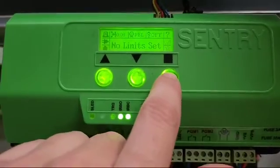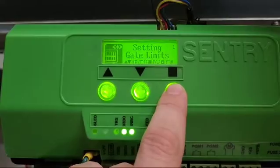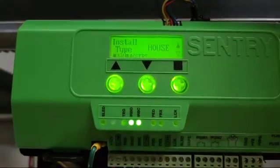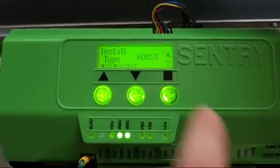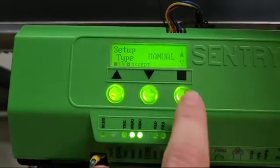First you need to long press square to enter the settings, followed by one short press to enter setting gate limits, then short press again to start the setup. Select where you are going to be doing this installation — in this case we're installing at a house, so short press to select. Scroll down and select the manual setup wizard.